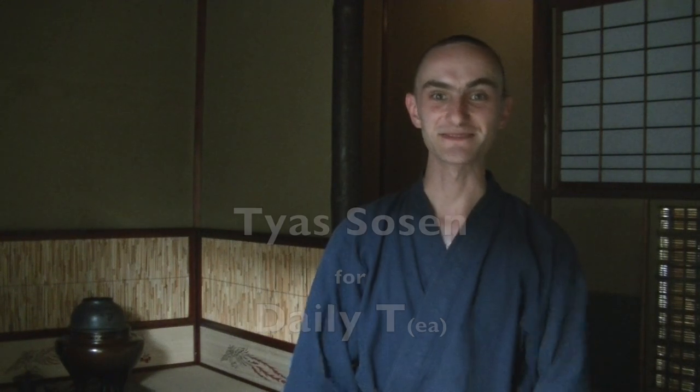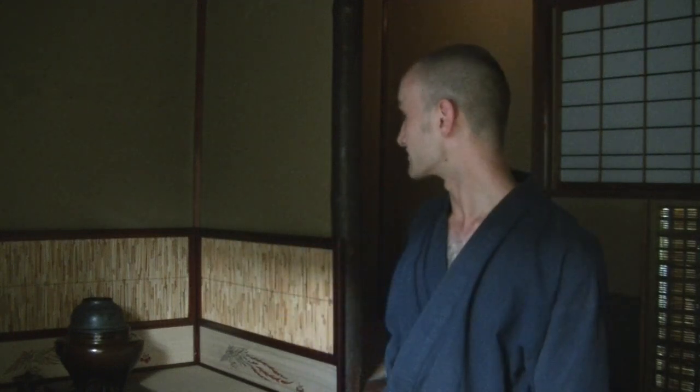Hi, I'm T.L.S. Olsen and this is another episode of Daily Tea. Thank you for watching. As you can see, we're in our rustic tea hut in Kyoto. We just had another Saturday practice and we're just getting wrapped up with all the cleanup.